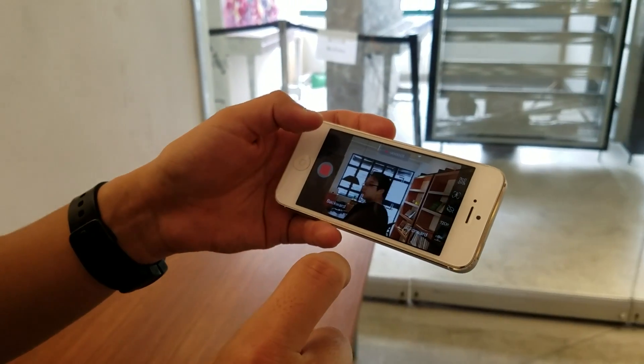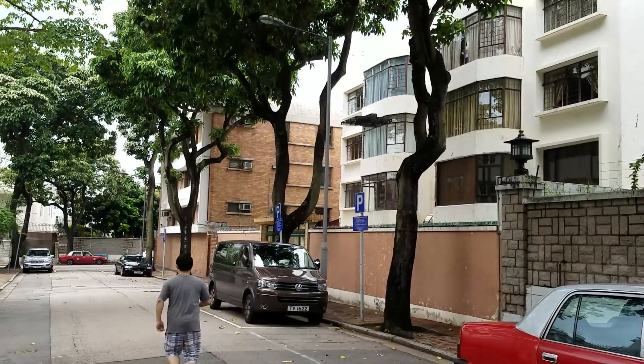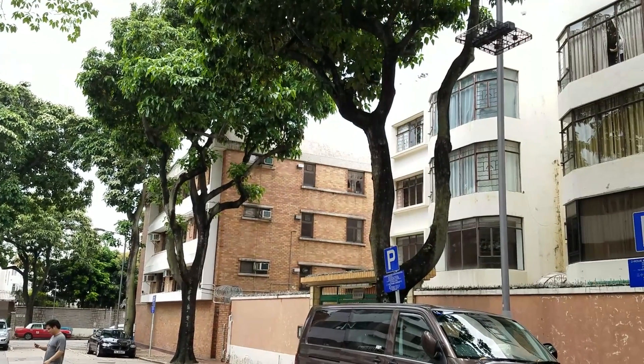To enable face or body tracking, simply toggle video recording mode and start recording once you see a bracket locked onto you. The tracking worked well when I walked around either indoors or outdoors, but once I started running it struggled to catch up. The video is also a bit buggy at the moment, so it's obviously still a work in progress.